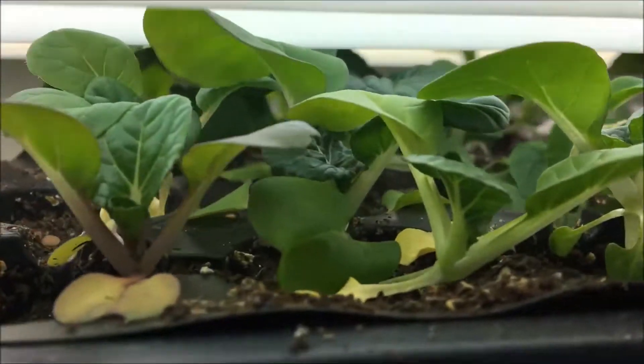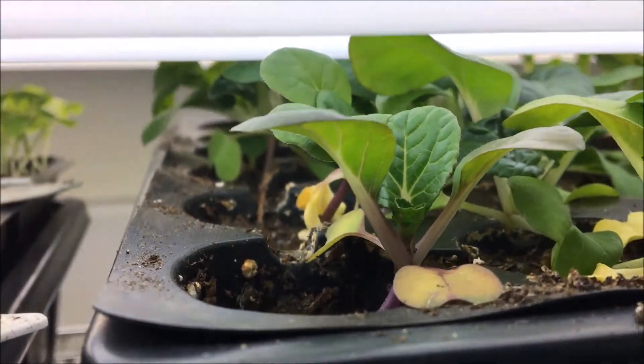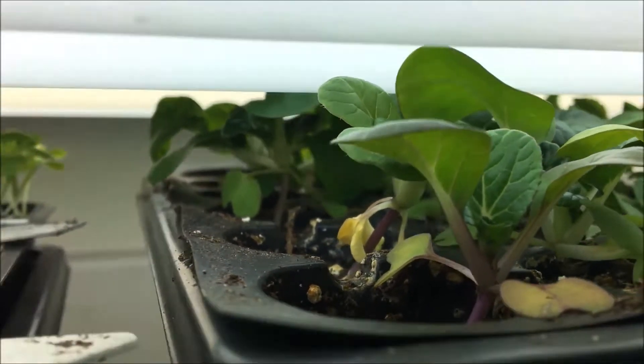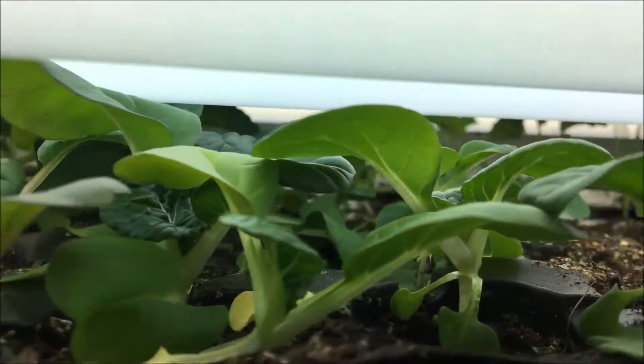Here's some baby bok choy. I had thought I would be able to get them into the low tunnel, but this weather just has been so crazy.